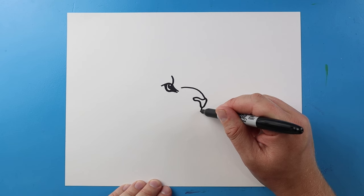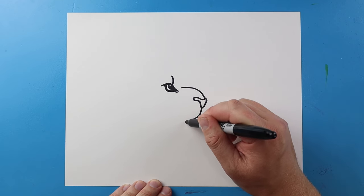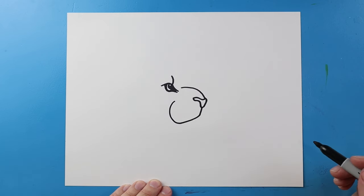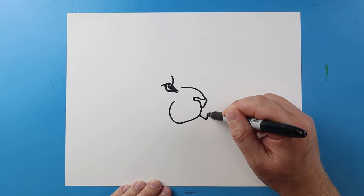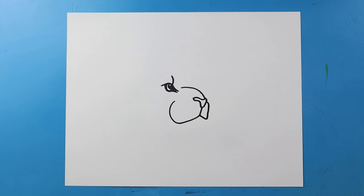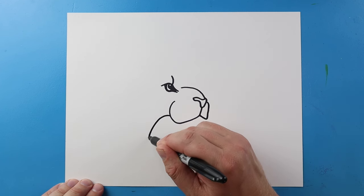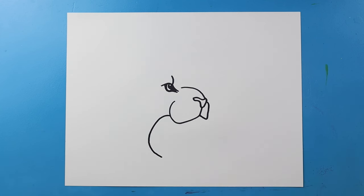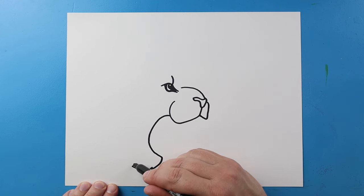Let's continue down and draw a little line at the bottom of the nose. I'm going to draw a line that comes out and curves up for the cheek. On this side let's make another line going out, bring it up and in, then bring this line down curving it over to about here, and make it a little bit pointy as I come down.